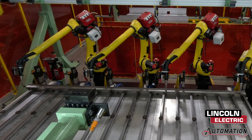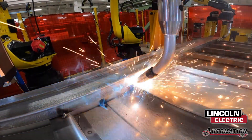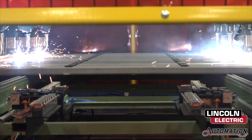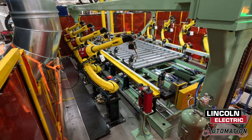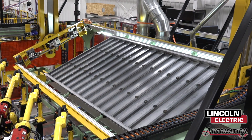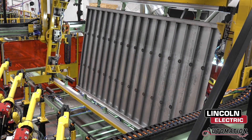Here in the ArcMate station, the side rails and bus floor are fully attached with the use of eight Fanuc ArcMate robots welding with Lincoln Electric torches and feeders. Then, a large overhead servo gantry rotates the bus 180 degrees, allowing the ArcMate robots to weld the topside side rail to the bus floor.